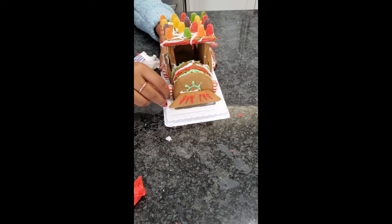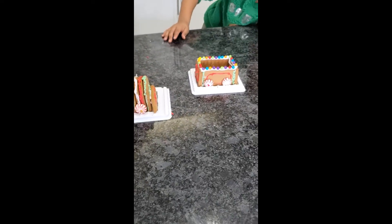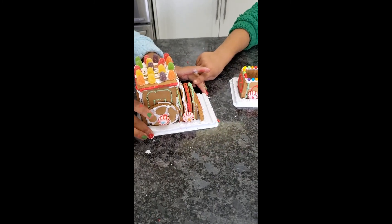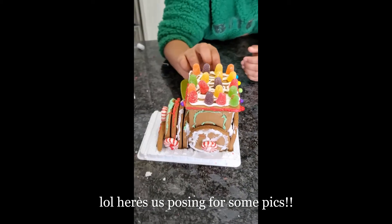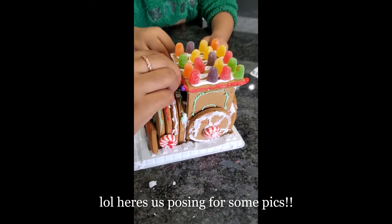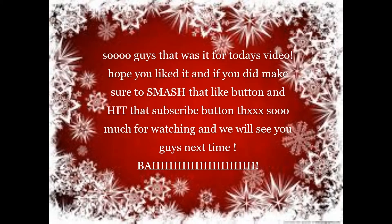If you guys liked it, comment down below and like this video. So guys, that was it for today's video. Hope you liked it, and if you did, make sure to smash that like button and hit that subscribe button. Thanks so much for watching and we'll see you next time. Bye!